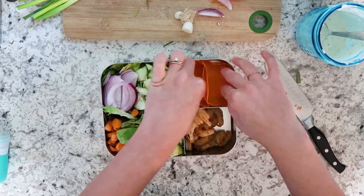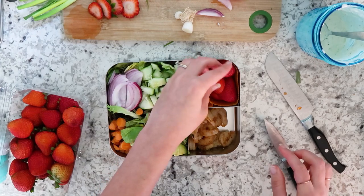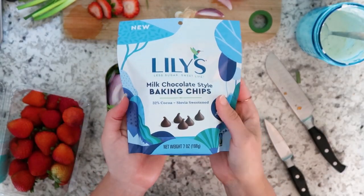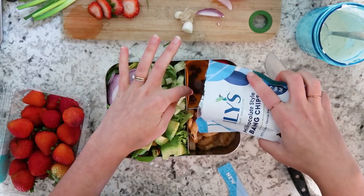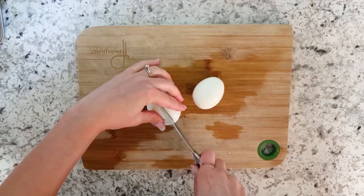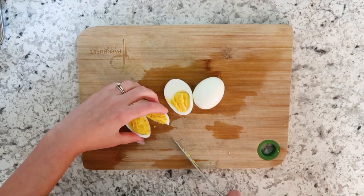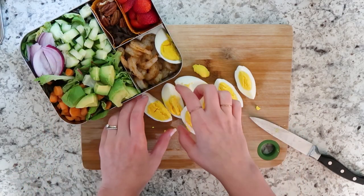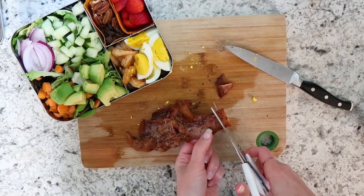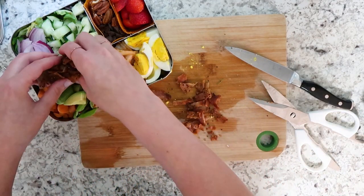I'm using silicone liners and putting some fresh strawberries in one side and then adding Lily's chocolate chips — which you can now get at Walmart — and some pecan halves as a little snack or treat for him. I also hard-boiled some eggs to go with the cobb salad and cooked some bacon in the oven, which I just chopped up with scissors — definitely the easiest way to chop bacon. And there we go, cobb salad ready to go.